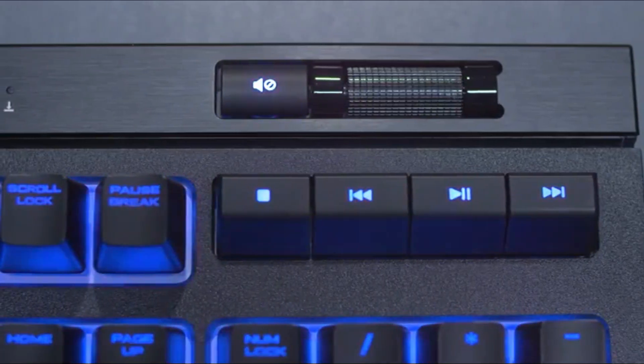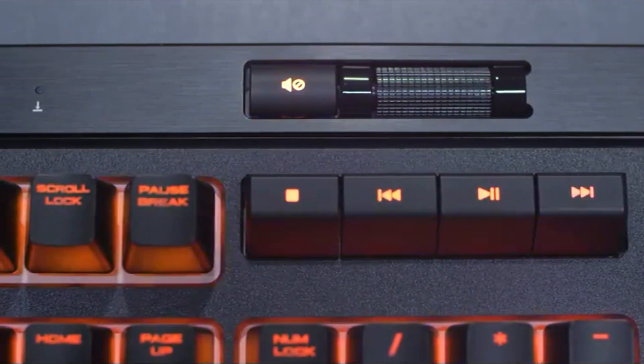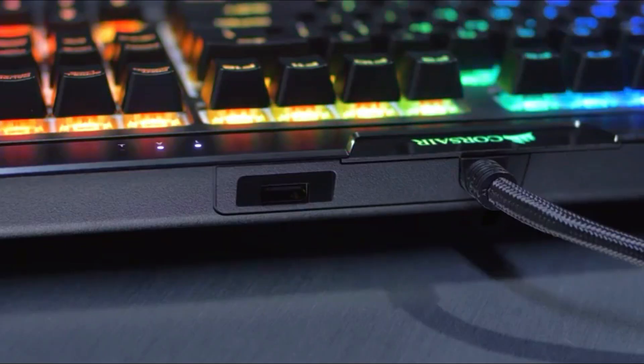The easy-access multimedia controls and brand-new volume scroll wheel allow you to make on-the-fly audio adjustments without interrupting your game. On top of the keyboard is a built-in USB pass-through port, which is perfect for your mouse, phone, or any other USB device you have lying around.